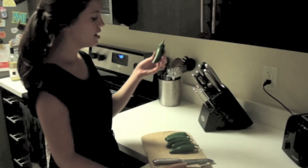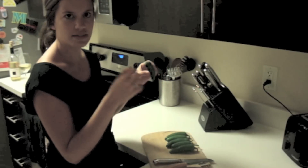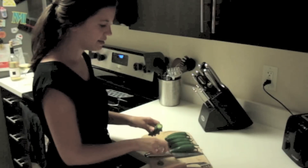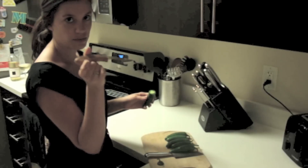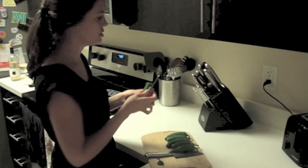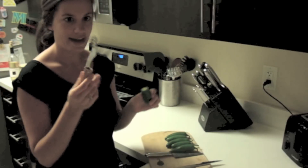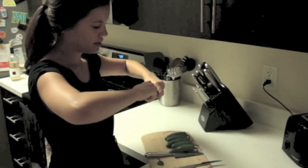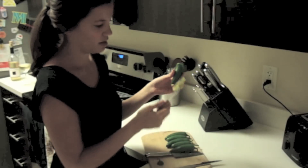We'll start with the jalapenos. I have six jalapenos — I usually grab the longer and chunkier ones because it's easier to stuff them. We're just going to cut the top, and then I have this really handy tool that I got from my mother-in-law. Apparently she got it at the World Market — it's a jalapeno scooper. If you don't have one of these, you can always use just a regular pointy knife. You just scoop it in and you get the whole inside out.